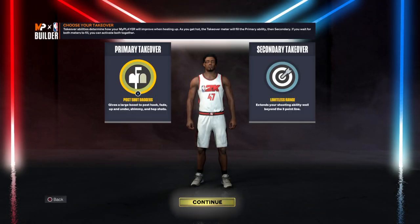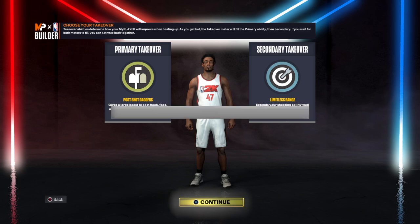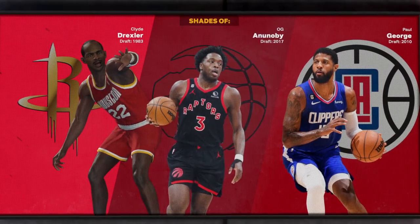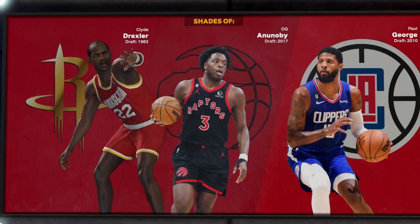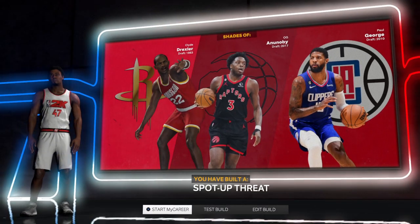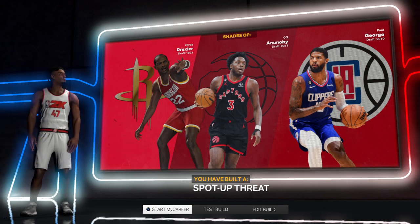I wanted to make a post scorer for the guard position, so I did. I chose Post Scorer takeover and Limitless Range. Ladies and gentlemen, I've created a build with the shades of Clyde Drexler, OG Anunoby, and Paul George. The build is a spot-up threat. Thank you again, ladies and gentlemen.